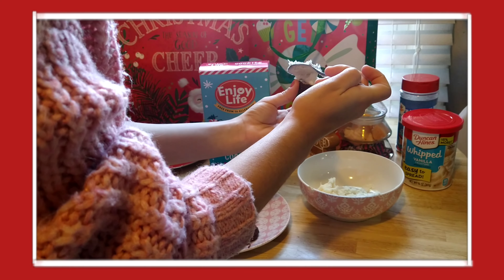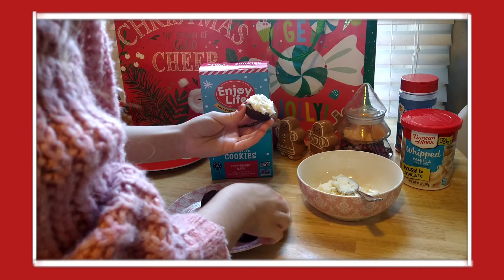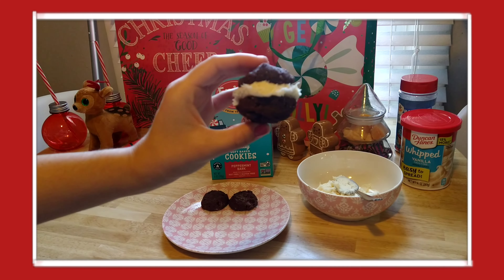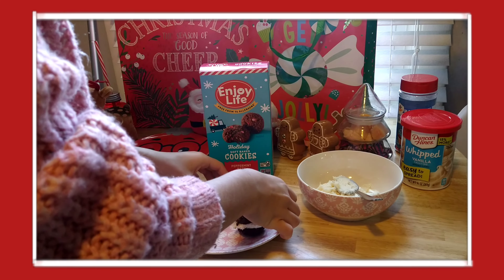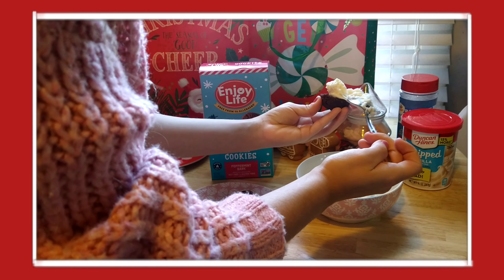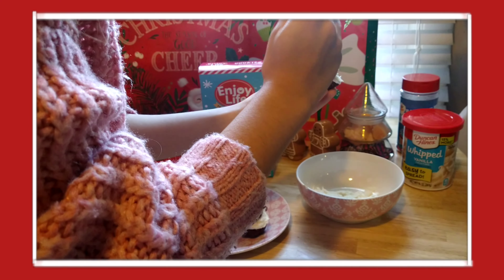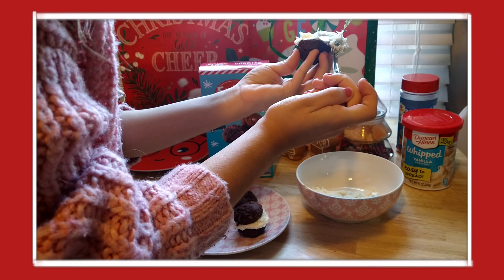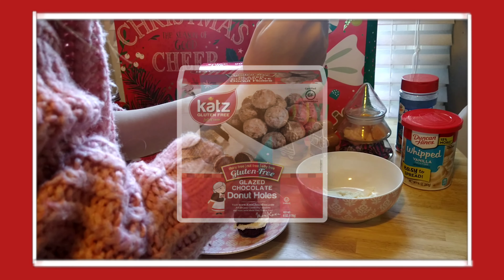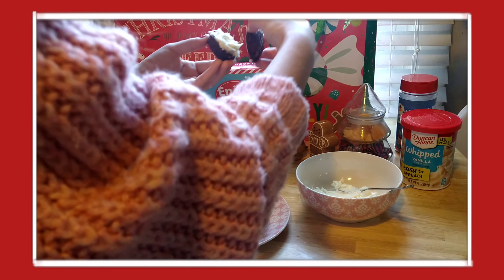Just a little side note: I'll have the ingredients for all of these items in the description or in the comment section — look in both and you should be able to find them. If you can't find something, you can look up the brand online. Enjoy Life is definitely the way to go — I love Enjoy Life so much. There's also another brand I'll put on the screen right now that makes amazing donuts, cupcakes, and twinkies — definitely check them out too, they're packaged treats and they're super good.